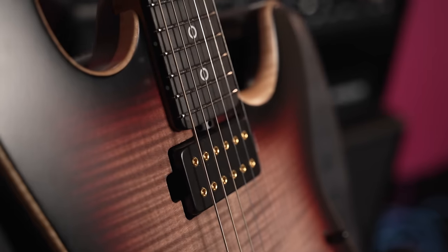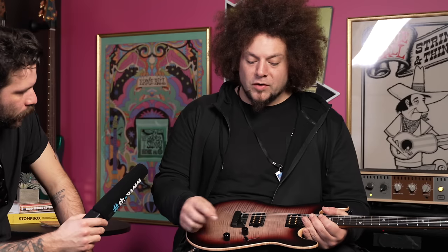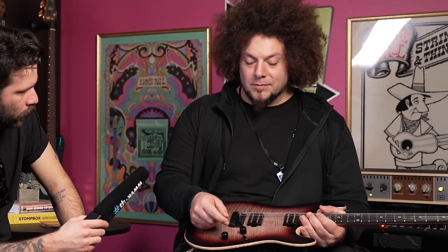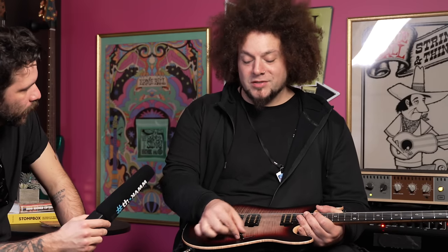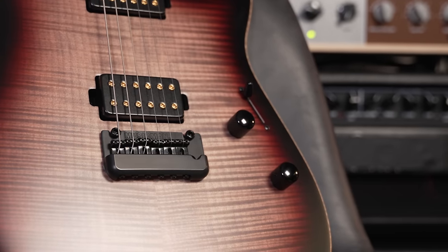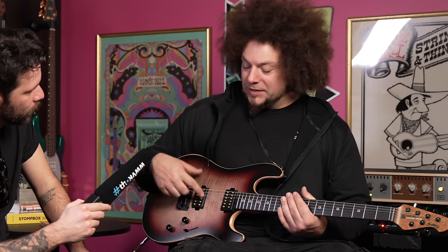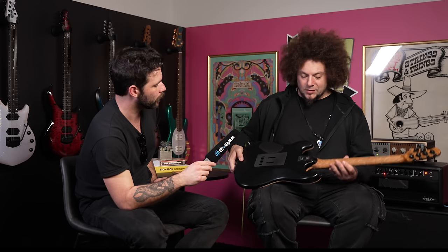Obviously the Bare Knuckles — we added a push-push on the tone pot. So you've got both humbuckers, bridge, neck, both in the middle. You have your outer coil and inner coil variations. It's great to have the split on the bridge and the neck exclusively because these pickups were designed to have a good split-coil sound as well.